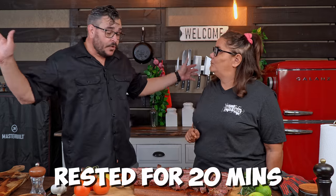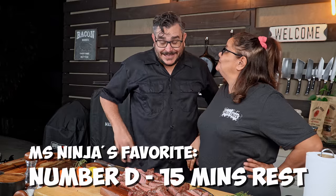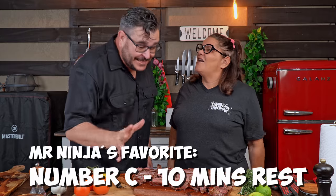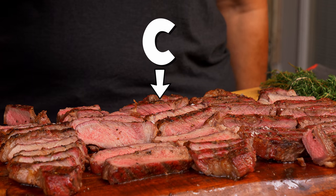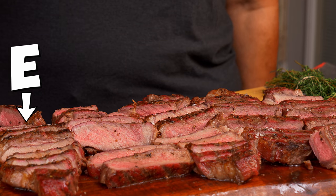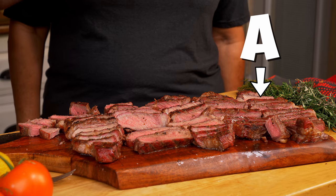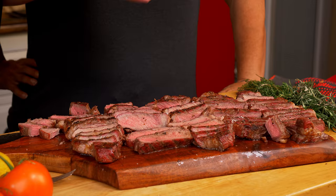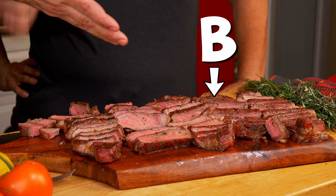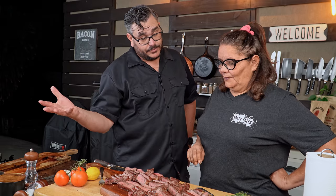Miss Ninja, which is the best one for you? Number D is the best for Miss Ninja, and number C is the best for me. Number C has a lot more juices inside and the color is a little different — it's really good. Number D is really good too. Number E was cold. Number A — the one cut right away — is a little dry; it lost some juices. Number B is equal to D for me. So 15 minutes was Miss Ninja's favorite; 10 minutes was mine.